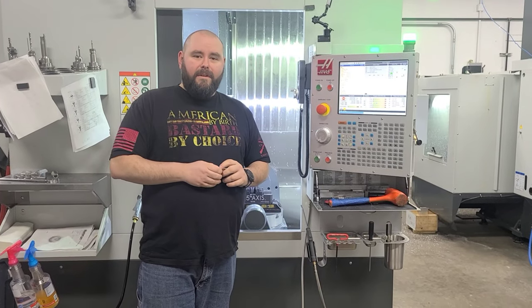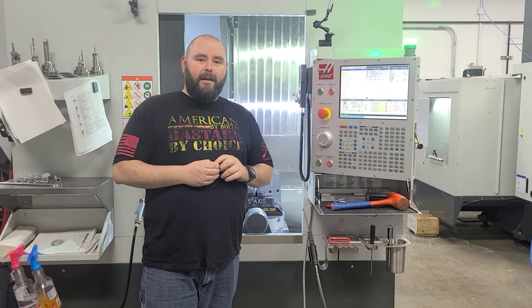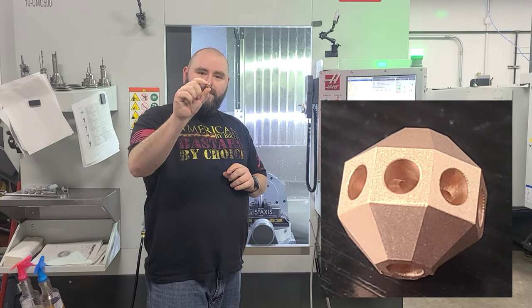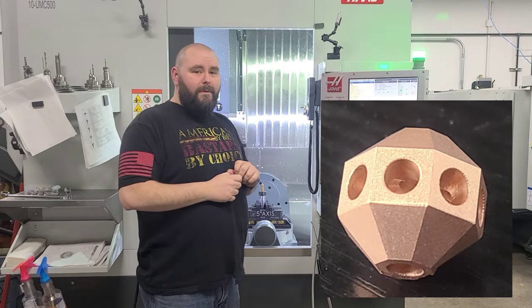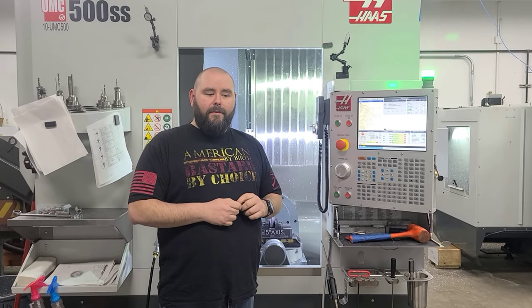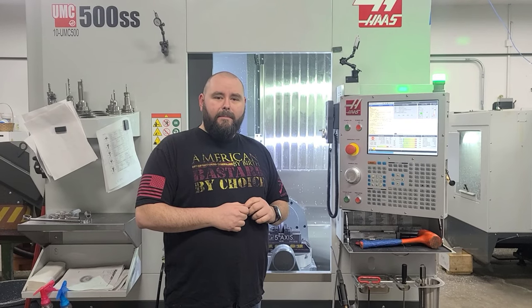Welcome back. It's Tim from Blizzing Machinist. I'm here at Pioneer Cuts, and today I'm going to show you how I made my new disco slug in this UMC500SS. I'm going to walk you through the process and show you some of the machining flips and all that. So let's get into it.